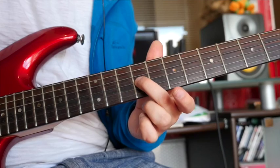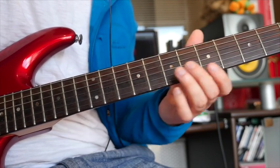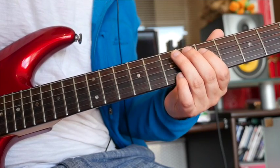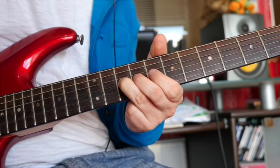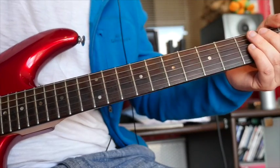And then once you're there, you're going to do a little trick where you bend that 9 back up to the note where you were just at. Let me play that. Alright, so that's number 3. Play that for you again.